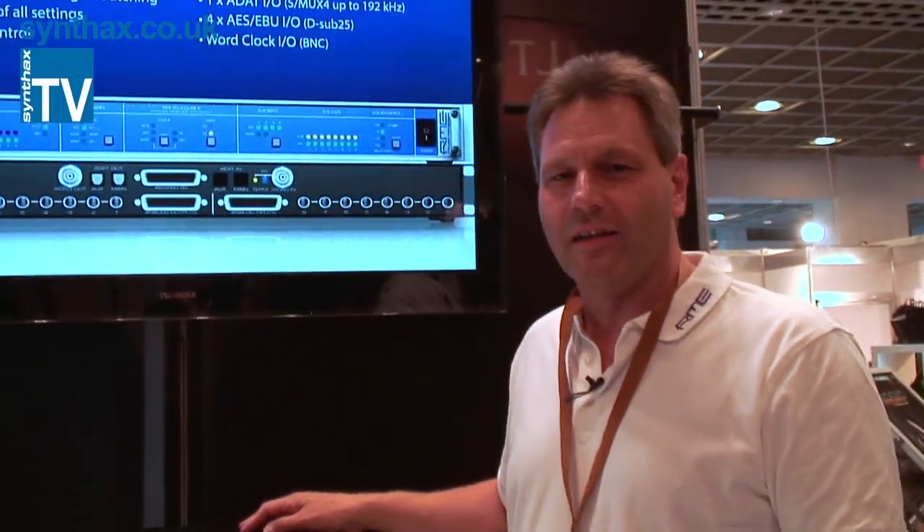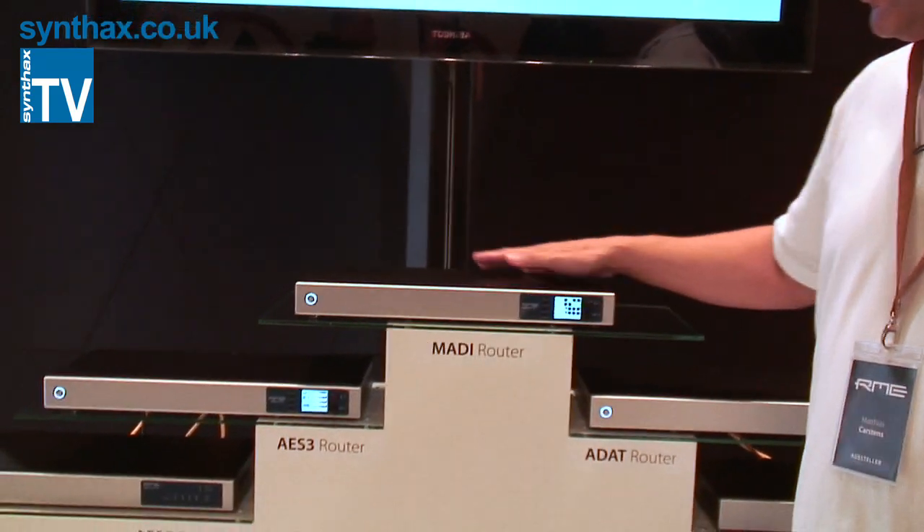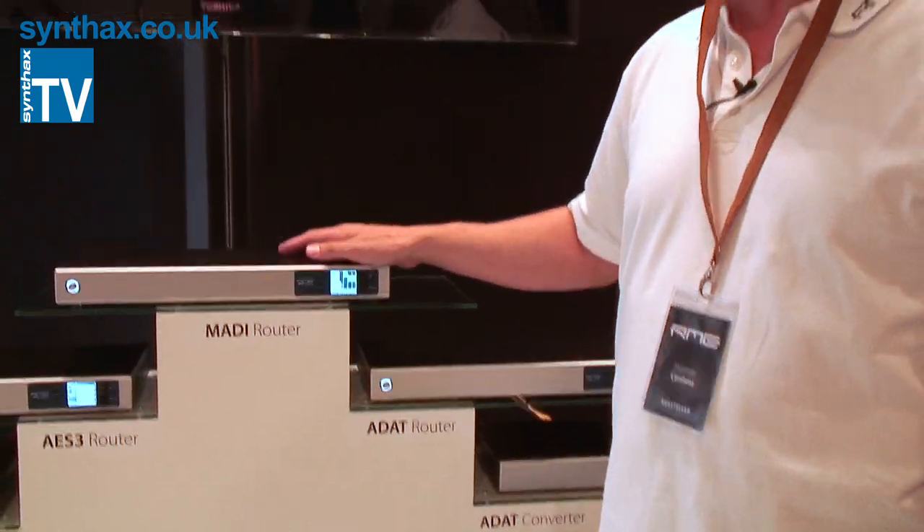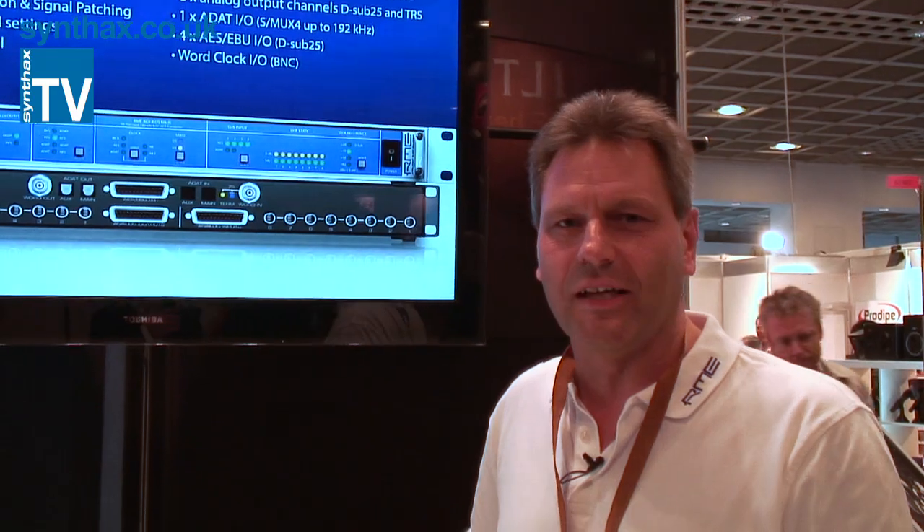The price of these units — it's about 2,000 for the routers, and the converters are a little bit cheaper. They will be available mid this year, maybe July or August or something like that.